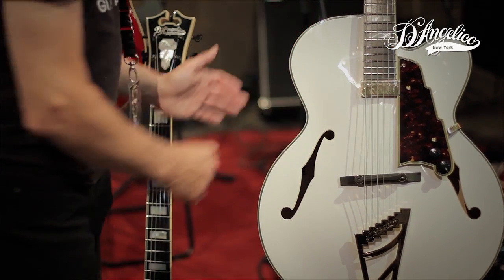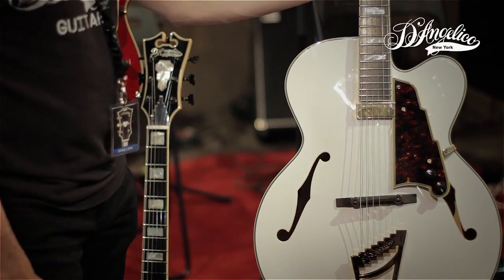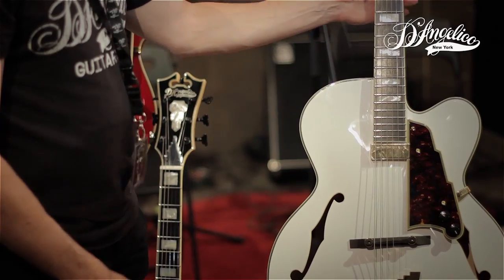This guitar is carved top and back, and it's our most popular guitar. People who like to play jazz and bebop use a guitar like this.